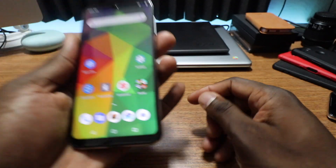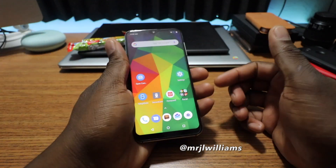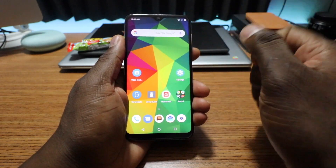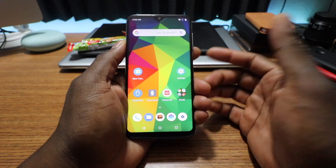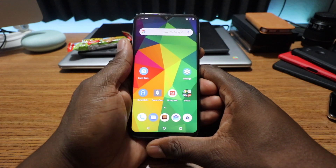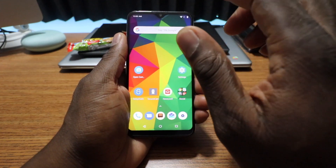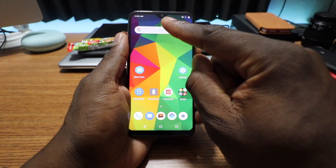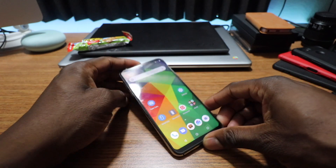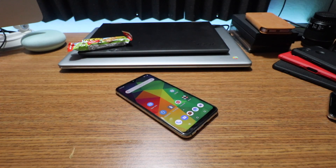Full review on the Umidigi One Max — it's not a bad phone, it just has poor cameras that are not up to my standards. Everything else I didn't really mark down much at all. I tested both the front and rear cameras, and the front camera is actually better than the rear camera. It's your man Jay — I hope you enjoyed the full review. Should you buy it? It's not bad if you can deal with the rear cameras not being great. I'm out.